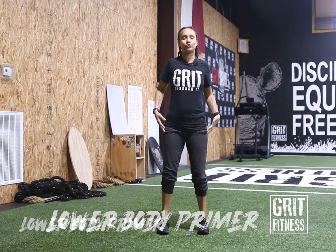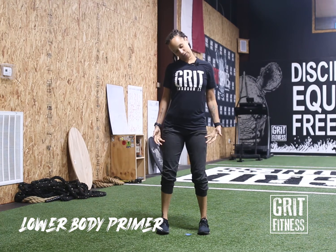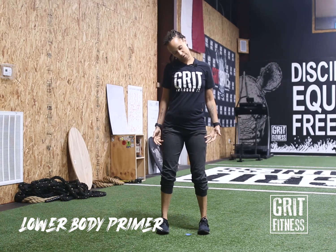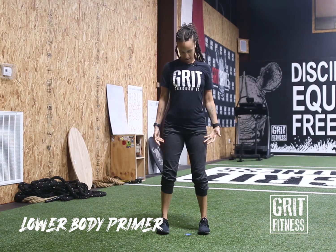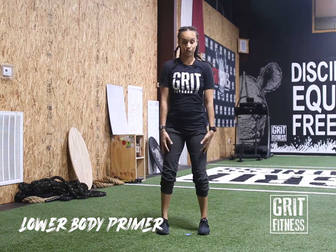Bring the feet under the hips, roll the shoulders back, and we're gonna start with our head rolls — nice and slow, one direction. Always be sure to continue to breathe through these movements. Then take it the other way, nice and steady. Bring that head back to a neutral stance.